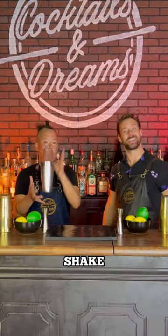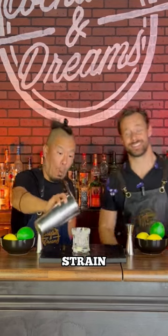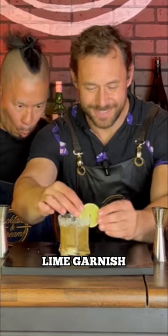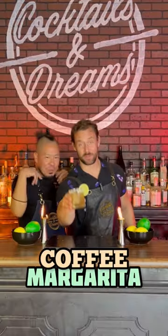Add ice and give it a good hard shake. We're going to strain into a salted glass. We're going to garnish with lime. And there you have it, coffee margarita.